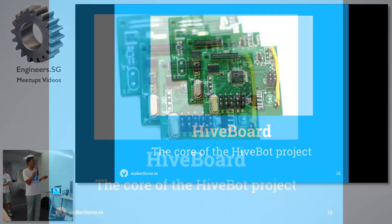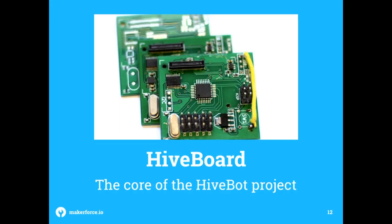What this thing runs on is what we call the HypeBot, and that actually uses an Intel Edison as well. Right now it runs on an AT-MEGA-328 microcontroller chip, which is just running the basic PID loop and the in-flight stabilization algorithm.